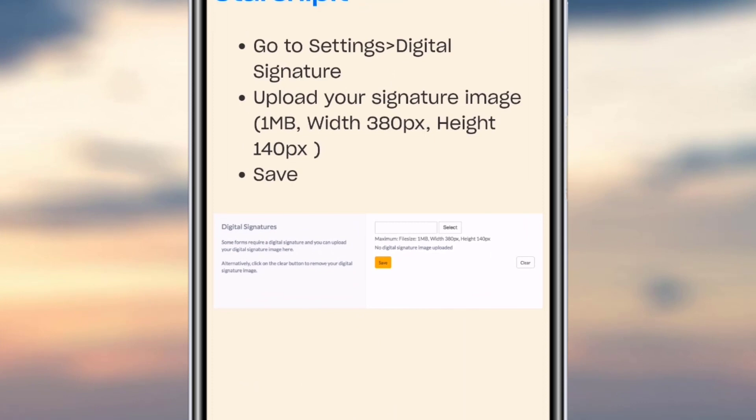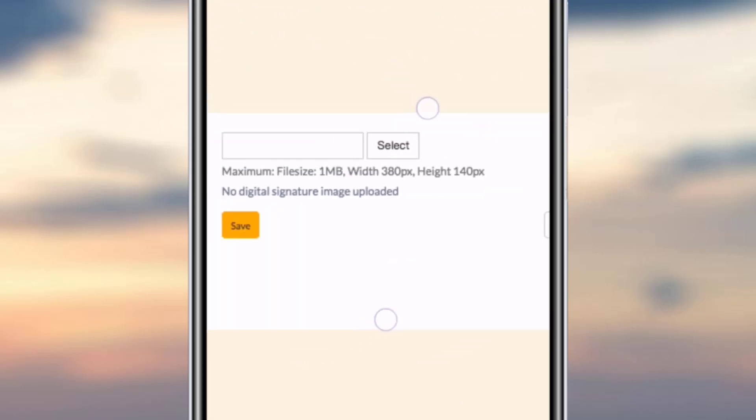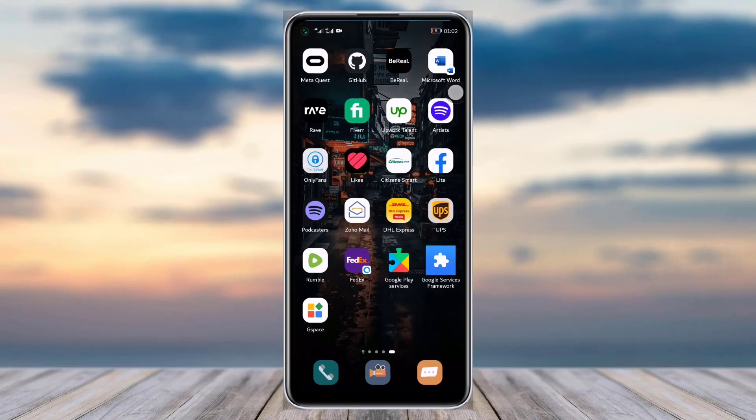In Settings, select 'Digital Signature,' then upload your picture according to the requirements — 1MB maximum, 380 pixels height, 140 pixels width. Then simply tap on the Save option as shown.